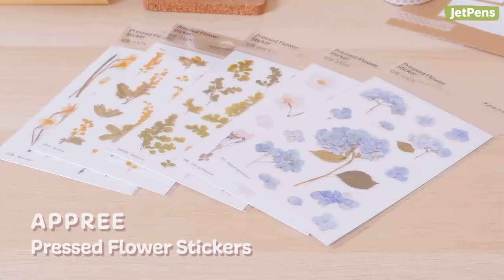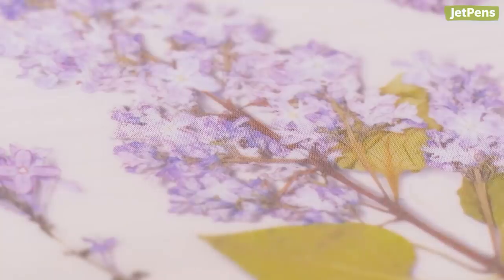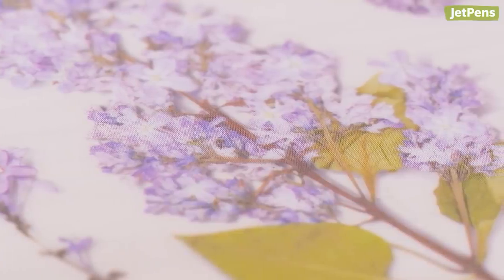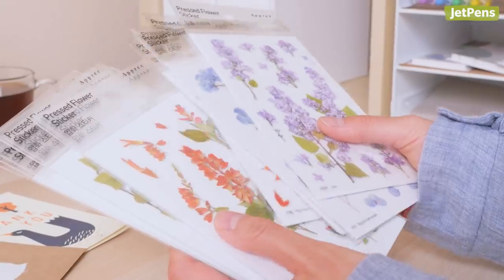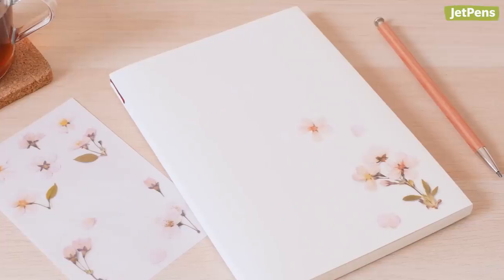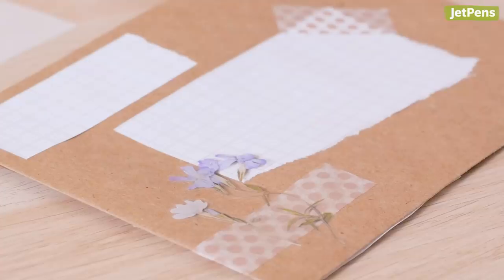Accessories. We just love these gorgeous Opari pressed flower stickers so much. They're made from scanned images of actual pressed flowers and have a semi-matte finish, so they look hyper-realistic. With tons of designs to choose from, you can pick out your favorite flower or mix and match. Stick them on your planner, notebooks, cards — anywhere really to spruce up your belongings.